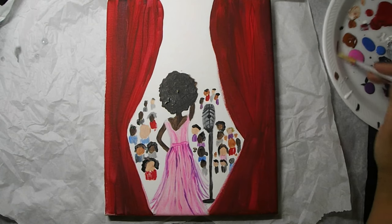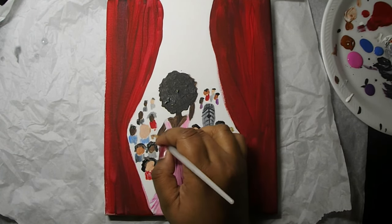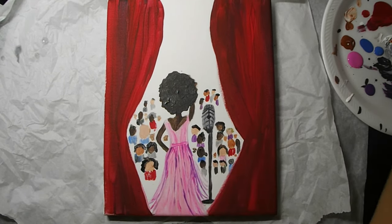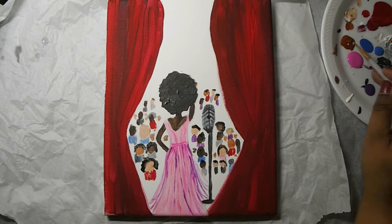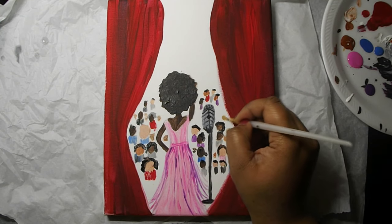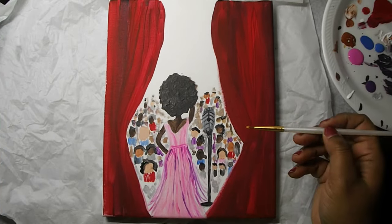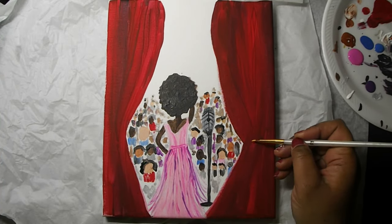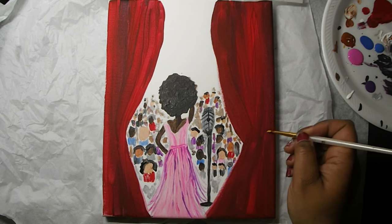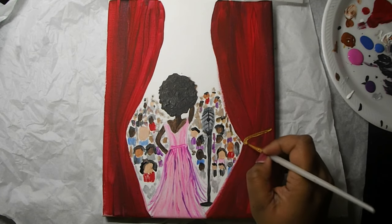We're going to continue to go in and out of our paint palette with various colors to fill in our audience. After we get our different ovals representing the faces, we're going to go in and out of different shades of gray and a little bit of black to add more detail and fill in some of those gaps and white spaces on our canvas. We're going to add a little bit of gold to our detail brush and add the ropes to our curtain on both sides.